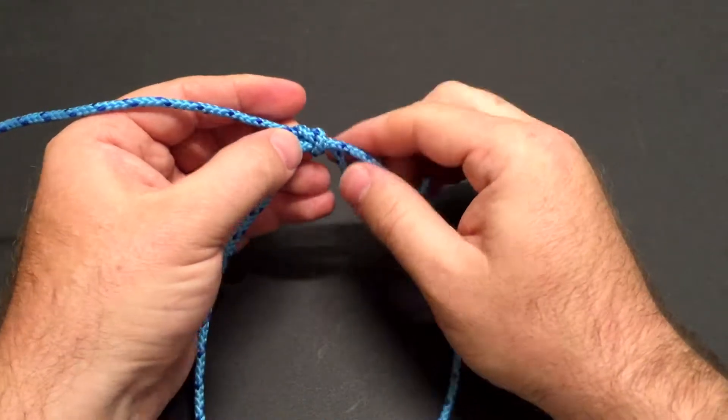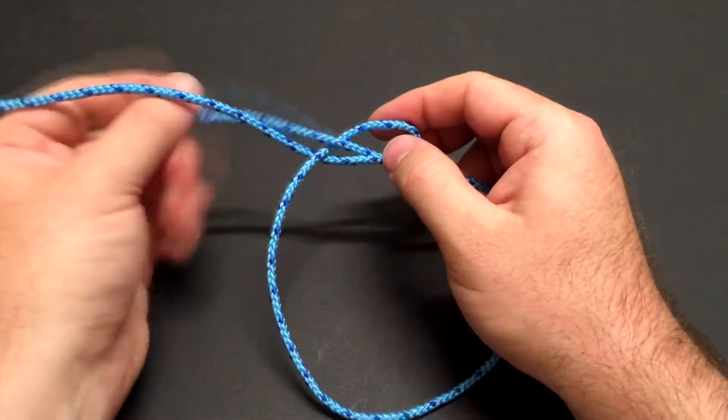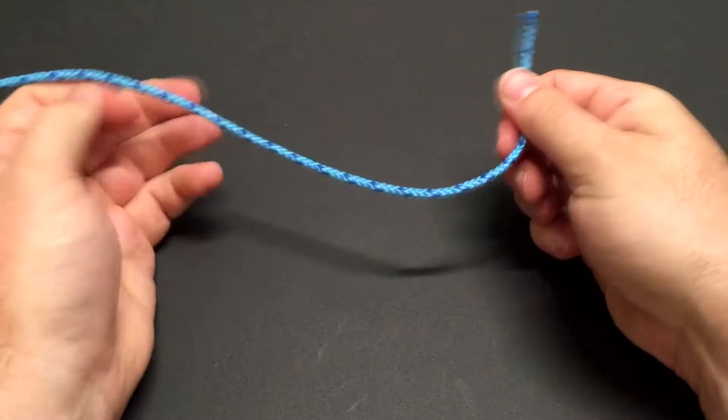But once again, don't ever climb if you haven't been trained to climb, and always learn your climbing knots from someone who is professional and experienced in climbing knots.